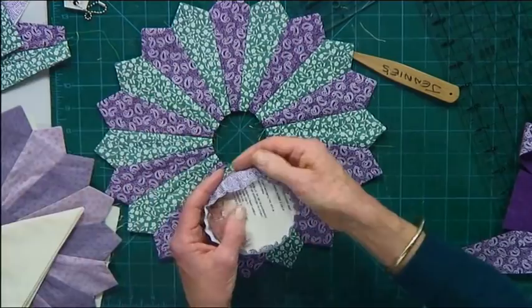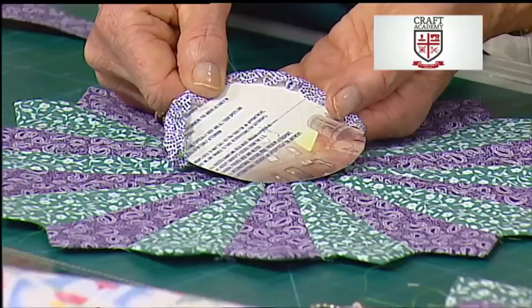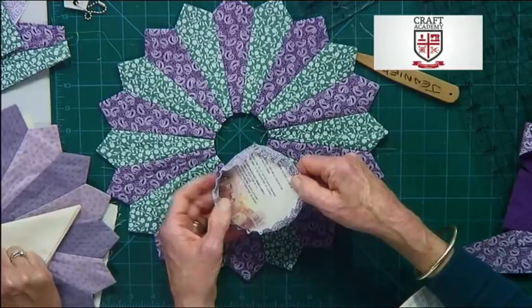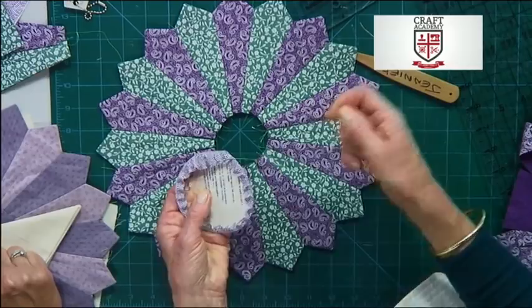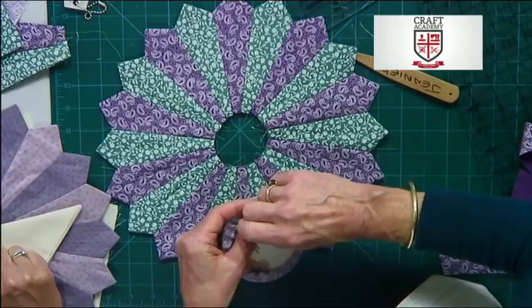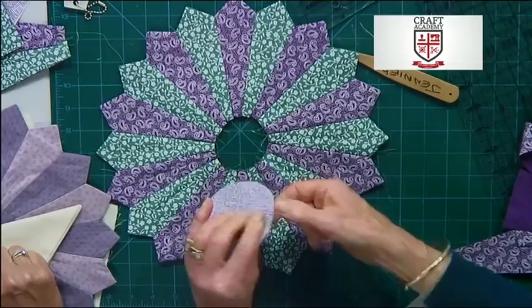I'm going to do this the old-fashioned way — the English piecing way. I'm using a piece of card. I've cut some card out the size of circle I want. I've cut a bit of fabric out, a good quarter of an inch to almost half an inch bigger than the card. Using double thread on my needle, I have gathered around the edge of the fabric. Pull it up nice and tight and cast off — that's giving you a perfect circle. It's hard to sew a perfect circle onto here, so the card template really helps. It will make it nice and perfect.